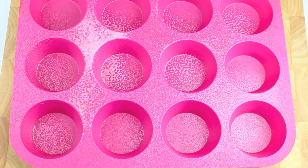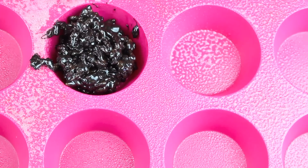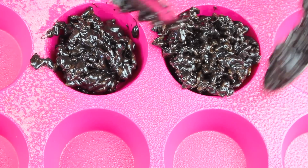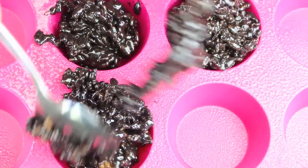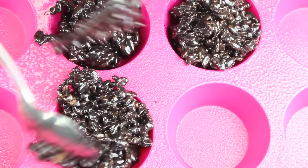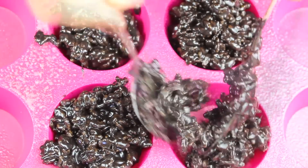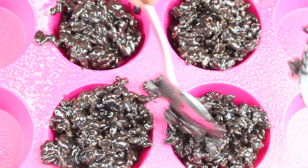I have a greased cupcake holder so we're just going to fill each one with the desired amount of coal. It's really up to you on how big you want these lumps of coal to be. Just don't make them too even or too flat because coal is very rigid — it's not flat or square. You can use cupcake trays but with these rubber ones, greased, they just pop right out. Feel free to use paper cupcake liners if you like.